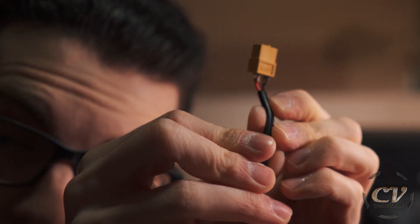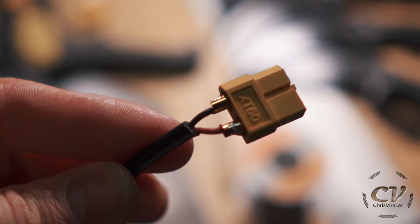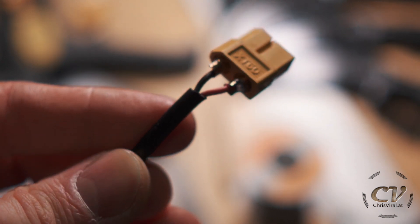Look at them freaking thin wires! I was like, is this a joke? You can't be serious. These are so thin, it's not even funny. But yeah, maybe this is just enough.